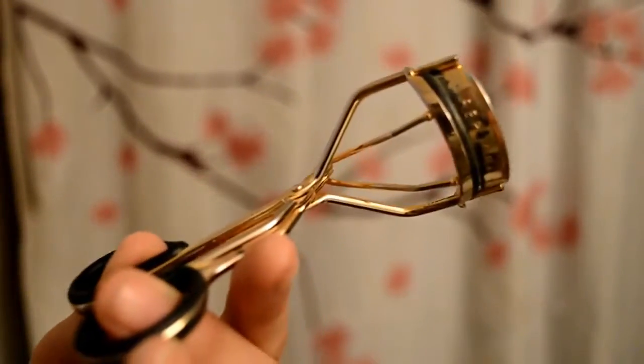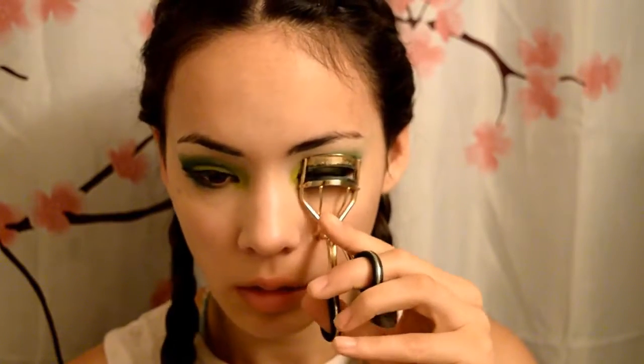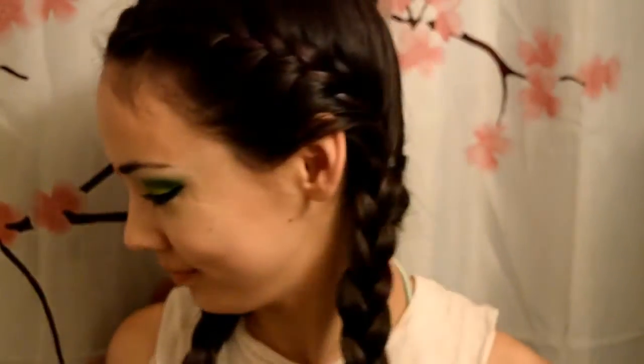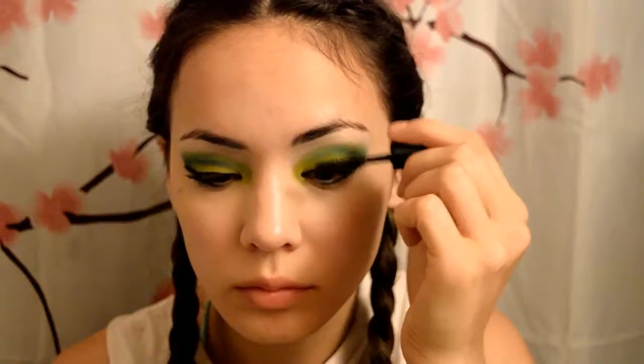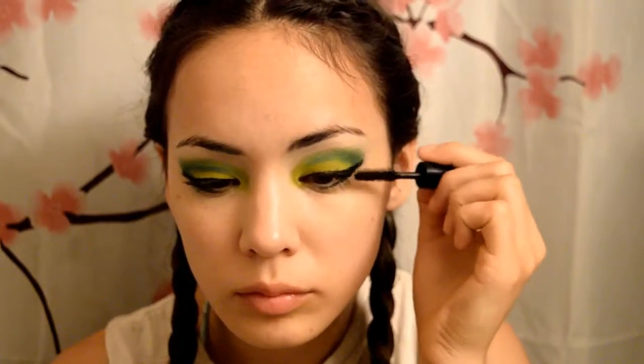Take your eyelash curler and curl those lashes. It's time to do the mascara next — here I'm using Smashbox X Rated Mascara that I got from my Ipsy bag. Just step the end off on a tissue to prevent clumping, then apply liberally to the top and bottom lashes.